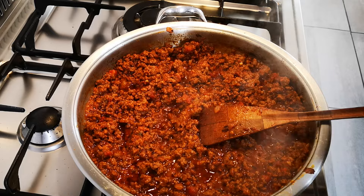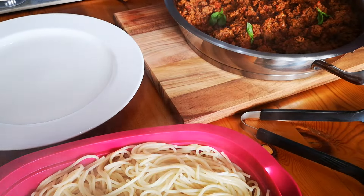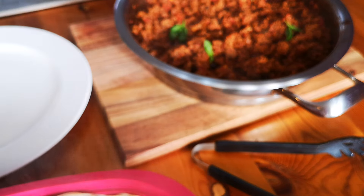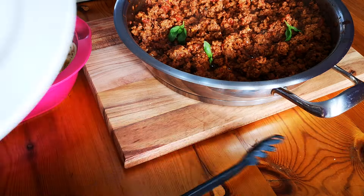The next thing we're going to do is dish up at the table and eat. It's finished – just put the pasta somewhere else. I'm going to dish some pasta.